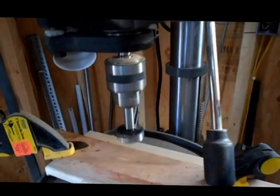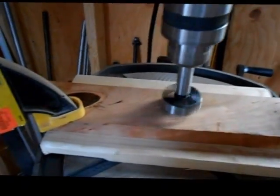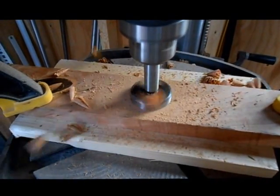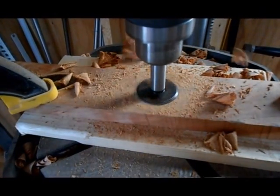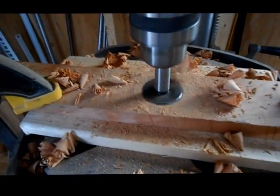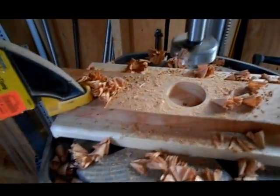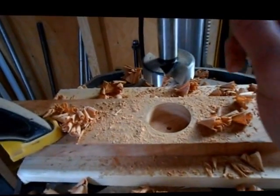I'll turn it on for you. You can see the pulleys moving. I'm drilling a 3/4" hole with a 4-center bit. You can see it slipping there — I forgot to tighten the chuck.